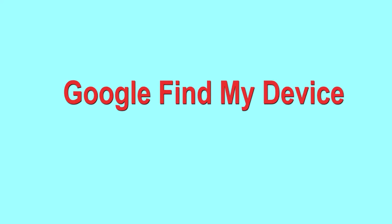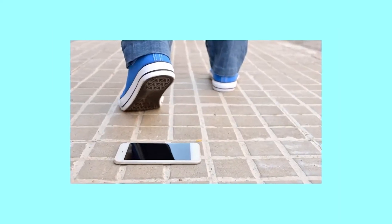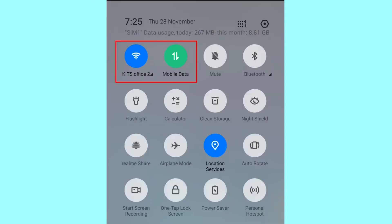Hard reset with Google Find My Device — this is the best method to reset your Android phone remotely. This method is useful when you lose your phone or are not able to access your mobile. It also deletes all your Android phone data. You can only use this method if you have already added a Gmail account to your phone and have an active internet connection. If your device is offline, erasing will begin when it next comes online.